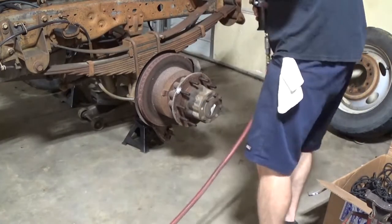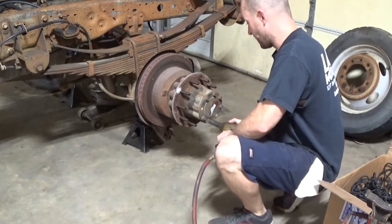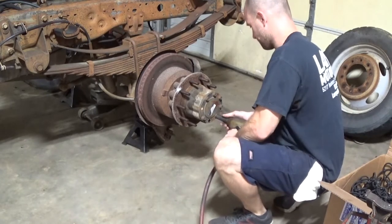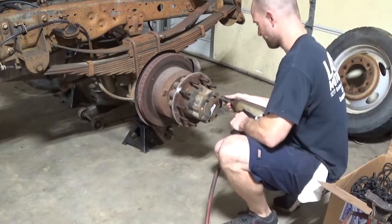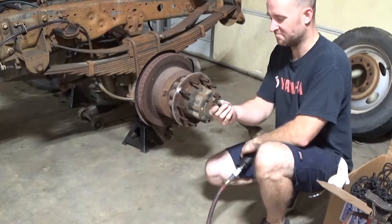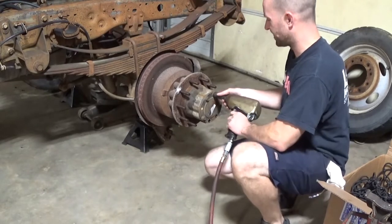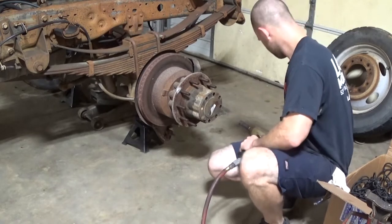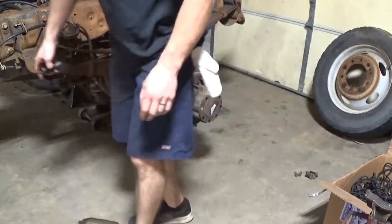This is also the one I had already made a shore on — I'd pulled the caliper off thinking that was the issue, but it wasn't the caliper. When you pull these rear end bolts out, it always smells like rotten eggs or something — it always stinks real bad. I don't know why, but these rear ends just smell like something died in there. Too bad there wasn't smell-o-vision.